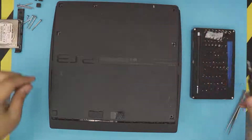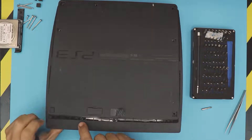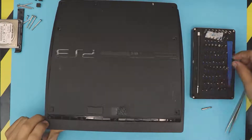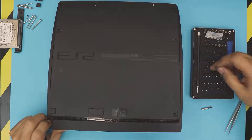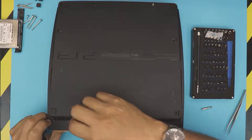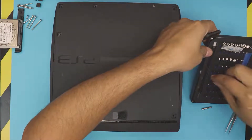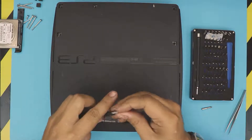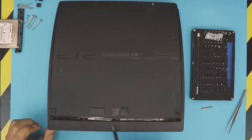Next, change your screw bit to a security Torx. These have a little tiny pin in the middle, so you need a Torx security bit — it's TR9. Remove one, two, three screws.